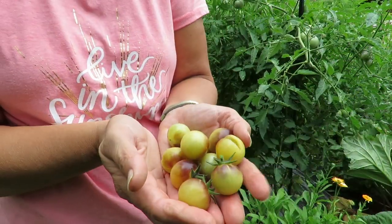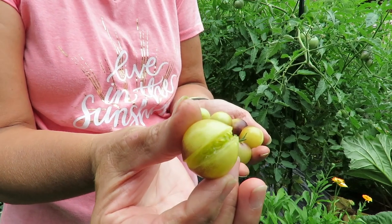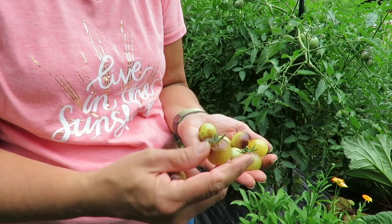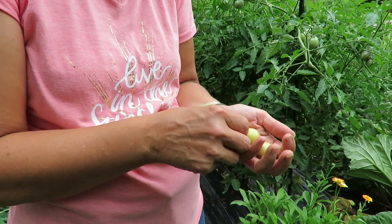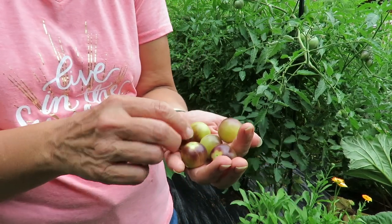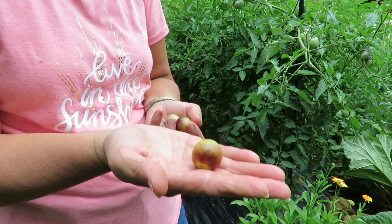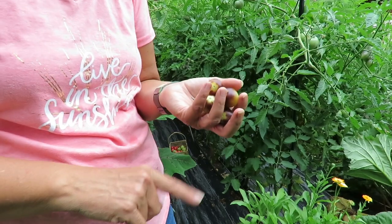These are blue cream. Almost every single one of them is split. So out of that whole handful, and some of these aren't quite ripe, this is how many I got. So if you want to grow these — this one's just about to split too — pick them before it rains, because you won't get to pick them after it rains.